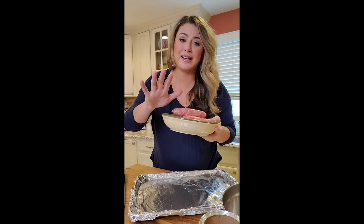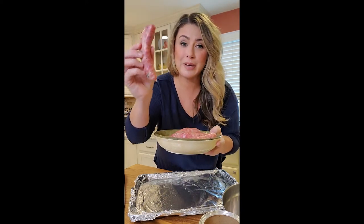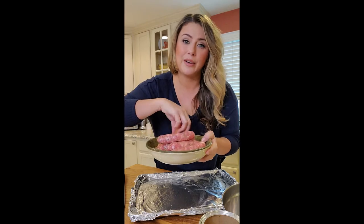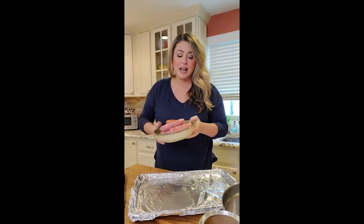Big pot of sauce already simmering over there. The sausage — I did hot and sweet. I'm not going to lie: Bartender Bill went to the grocery store and bought spicy chicken sausage instead of pork. But it's fine, we're going to make it work. So we have regular sweet Italian sausage and spicy chicken sausage — no one's going to know the difference anyway.